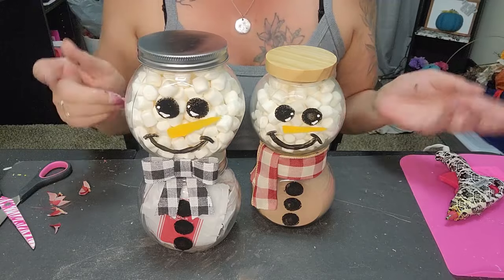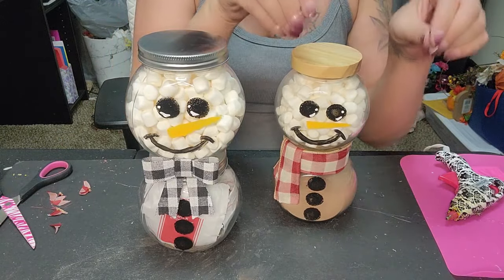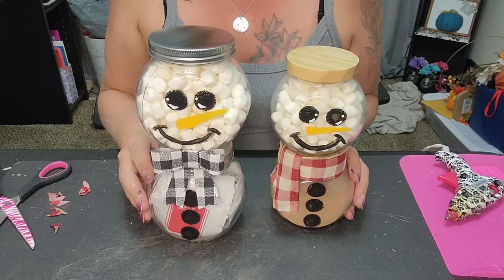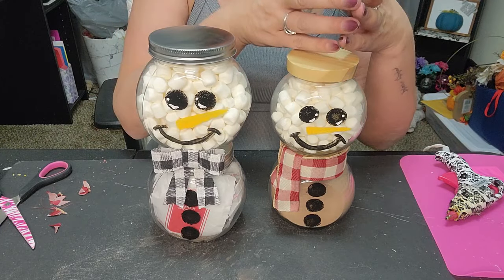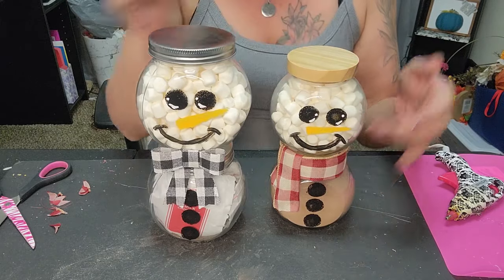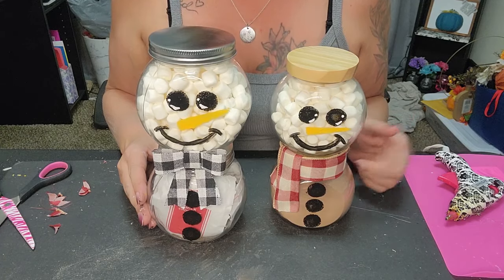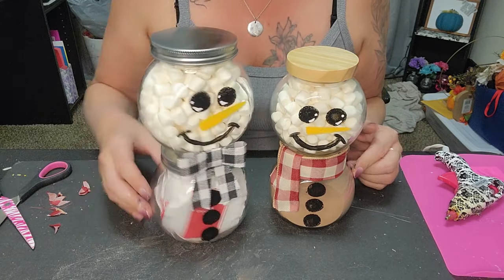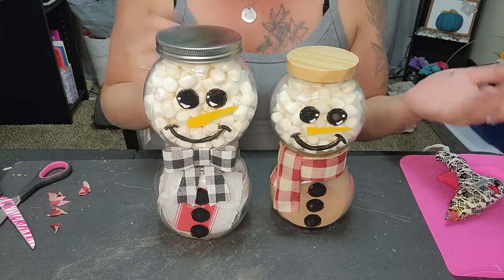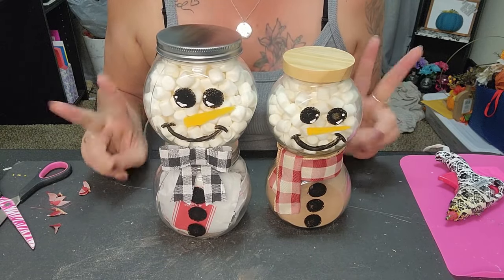You can also get yourself some plastic wrap, put it over the top, tie it off with a little bow — that's probably what I'm going to do when I hand these out this year. Either way, whether the cocoa is open in the jar or the bags are stuffed inside, I love them both. They're so stinking cute! Now we're gonna move on to DIY number two.